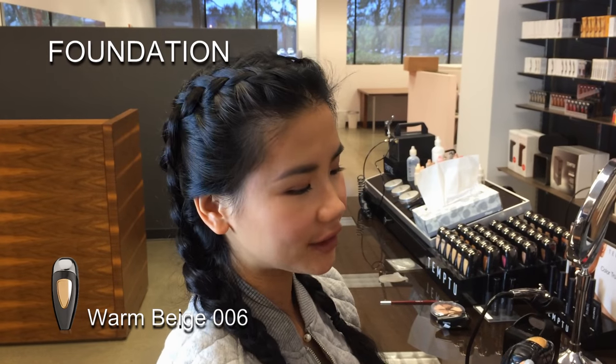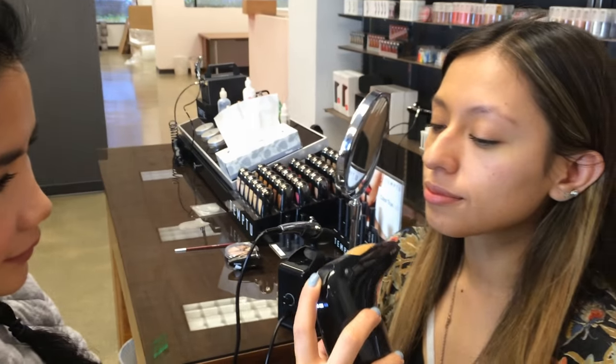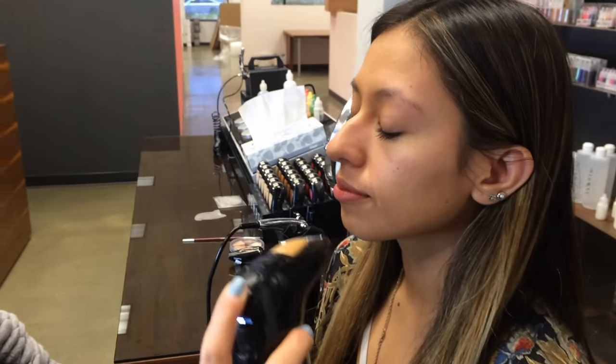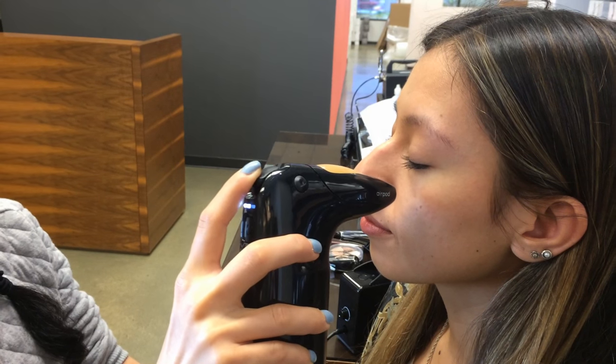I'm using the AirPod foundation in number 6, Warm Beige. Moving in a circular motion.